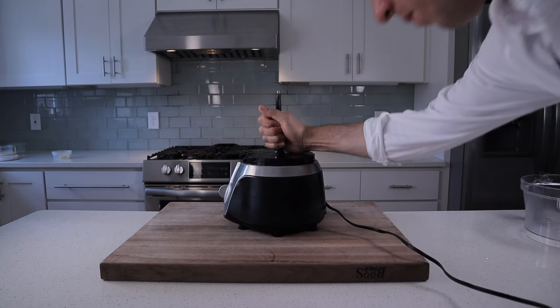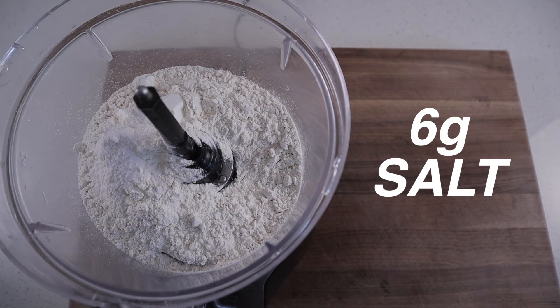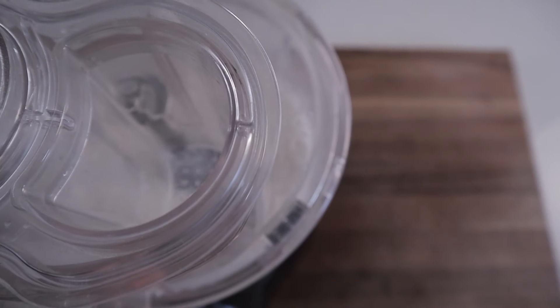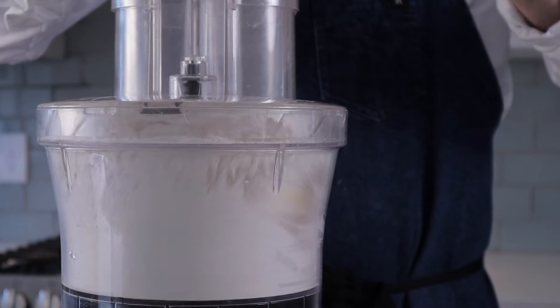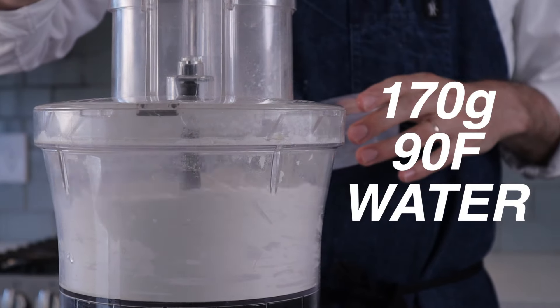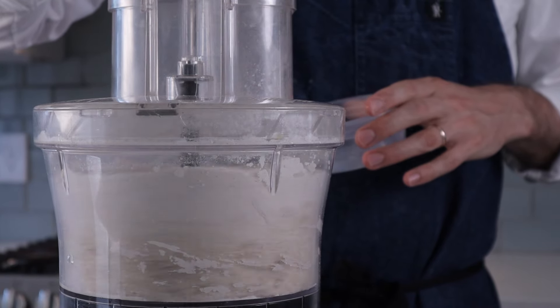You don't need a stand mixer — you just need a food processor. Grab that and into it measure 330 grams of all-purpose flour, 6 grams of salt, and 4 grams of yeast. Give it all a quick pulse to combine. Into that we're gonna add 30 grams of cubed cold butter, followed by 170 grams of about 90-degree water. On medium speed that's gonna take about 20 seconds to come together and it's gonna sort of pebble up before it fully combines.